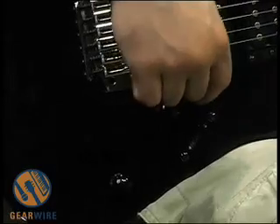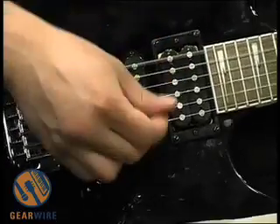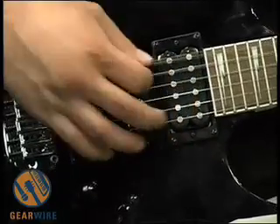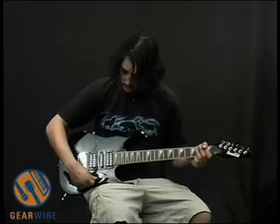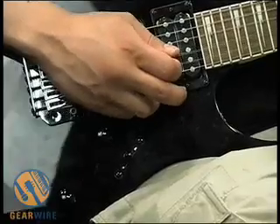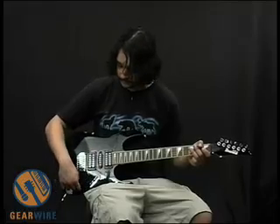Let's check the next pickup position. This is a five-position switch, so first we have this one, and now we have the single coil and the neck humbucker combined. Let's try the single coil position — you can hear it doesn't really crunch as much. It gets a little more bite to it, single coil bite. So that's a nice option to have.